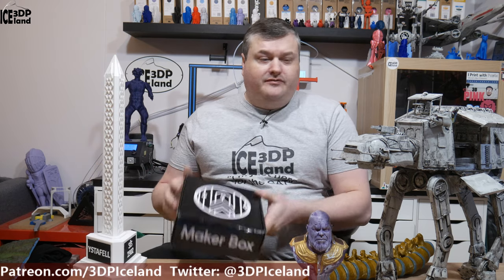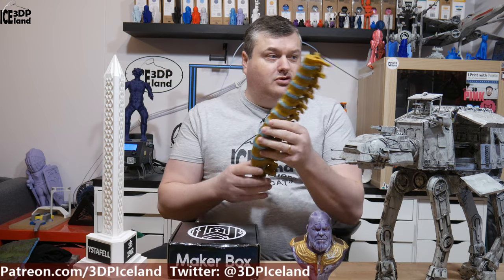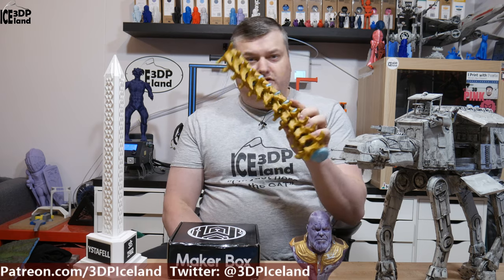I do modeling like in Fusion 360, Megabox reviews, and painting those 3D printed landscapes that I do. I also play around with multi-colour or multi-material prints.